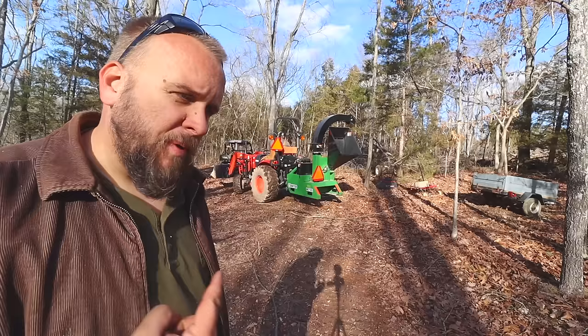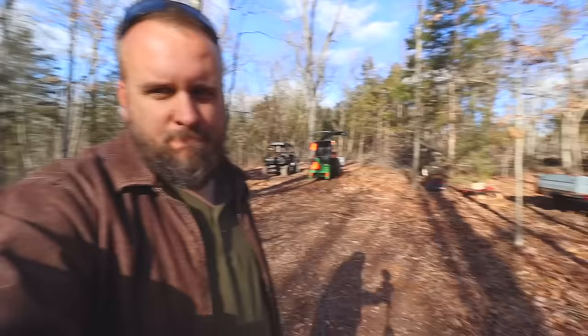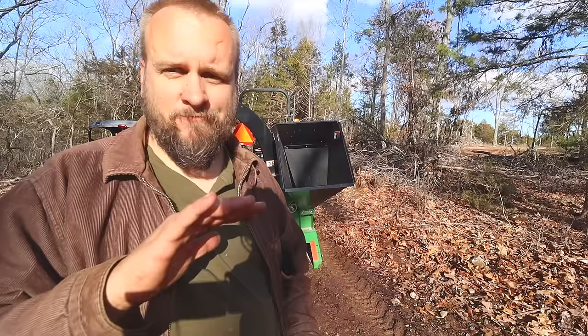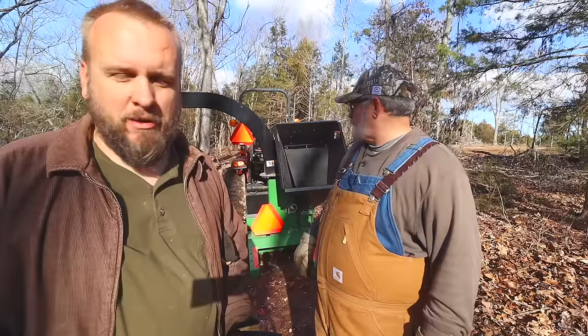We just did another video about this Coyote CK 2610 — heck of a nice tractor, especially when you factor in the cost, the size of the machine, and the power it's got. When I first got this chipper, I did a test to see if it would really chip 5-inch material, and it will. Occasionally, depending on the species of wood, it might stall the tractor. We've got no reason to try anything that big today — we're just going to do small stuff like you do every day. Five-inch material is firewood anyway.